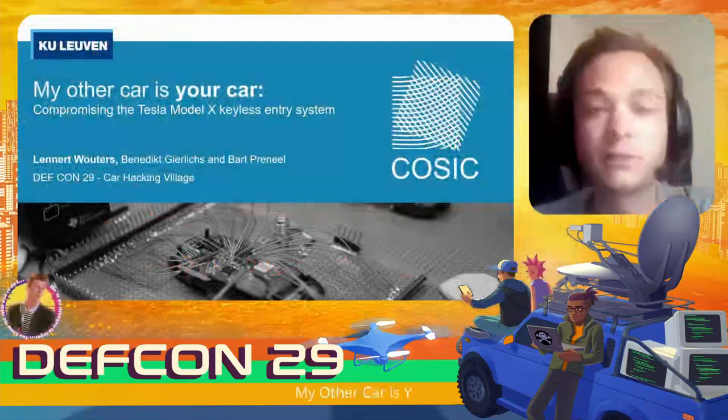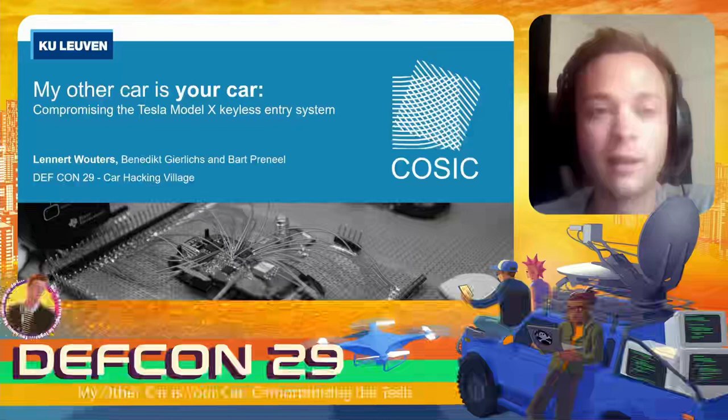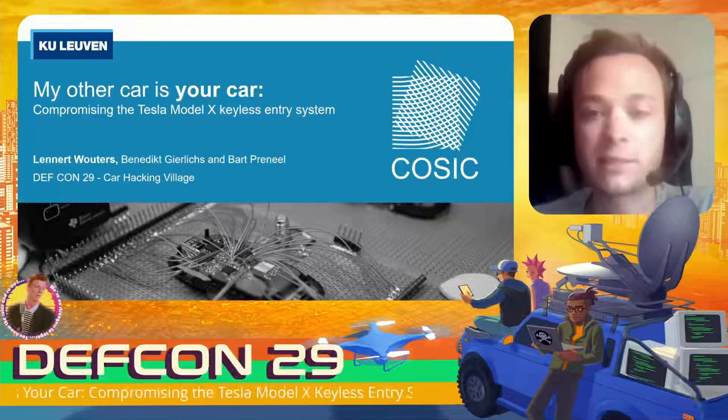Hello everyone, my name is Lennart Wouters and this talk is called 'My Other Car Is Your Car' and it's about compromising the Tesla Model X keyless entry system.